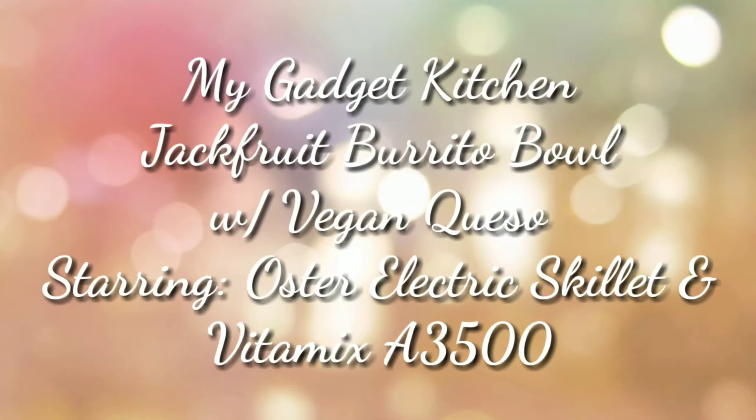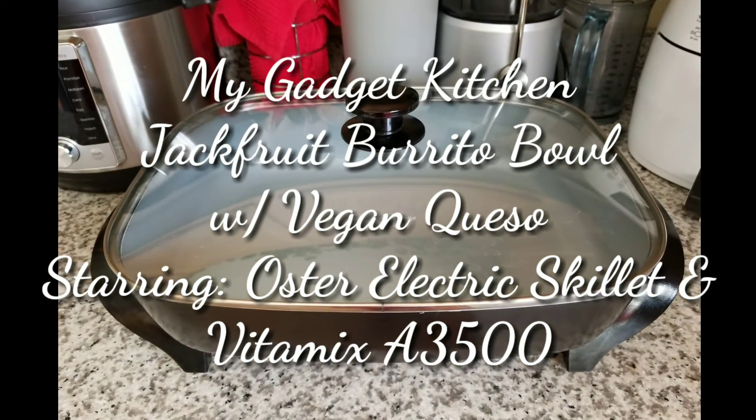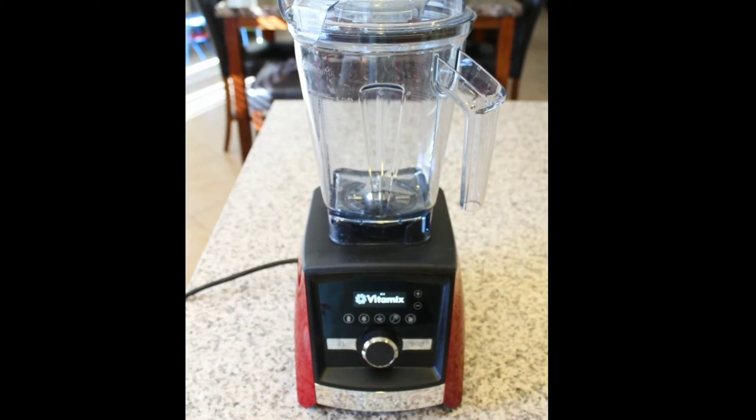Hey foodies, it's Crystal. Welcome back to My Gadget Kitchen. It's Taco Tuesday and today I'm making a jackfruit burrito bowl with vegan queso, and I'm using my electric skillet and Vitamix.